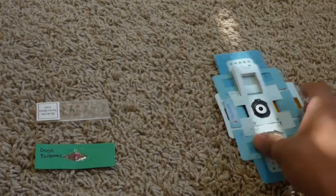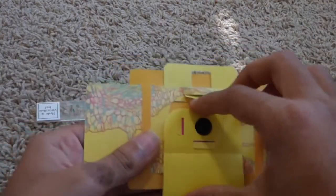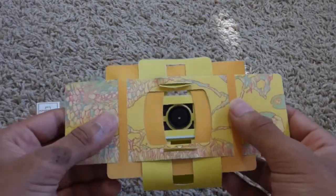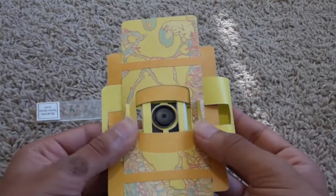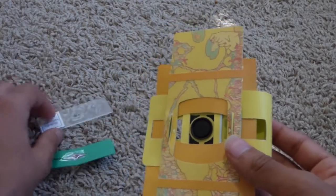So first, I'm going to gather my Foldscope and turn it around to the yellow side. There's this back flap right here, which all we have to do is open. Once we open the back flap, you'll see that there's two little slits right here, with some arrows on them. This is where you're going to need to insert your slide.